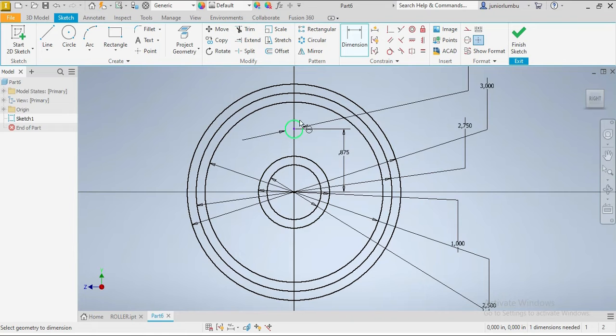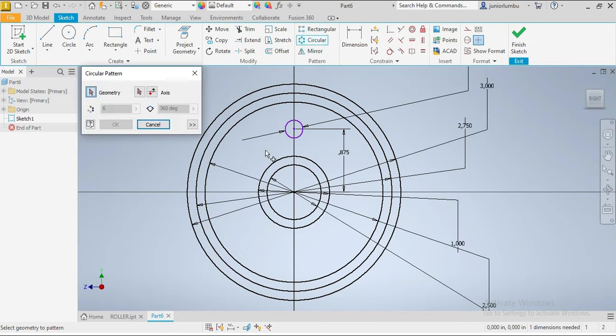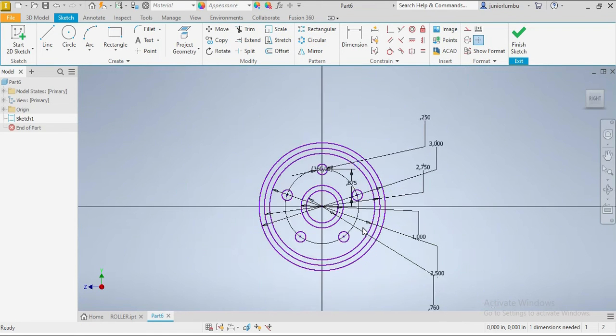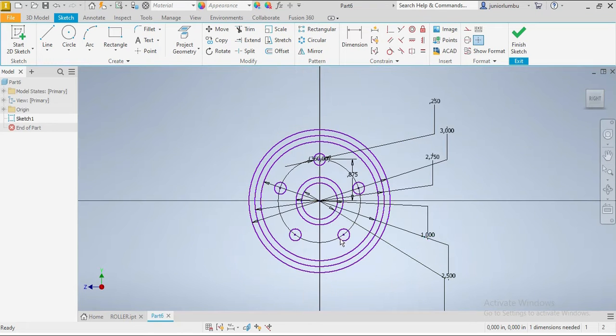We're gonna multiply it five times, so we're gonna go to circle pattern. We're gonna choose our drawing and then this axis. Not six times but five times — then you say okay. You can see those five circles. Say okay, now we have them.